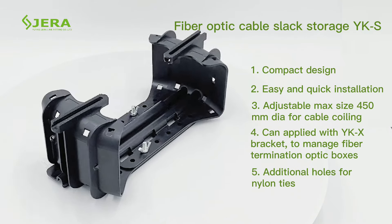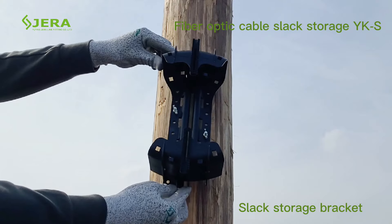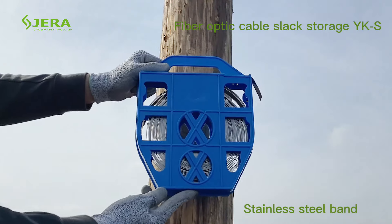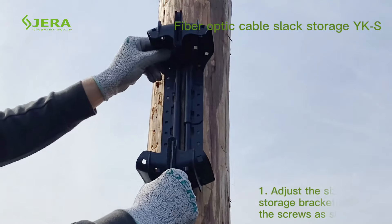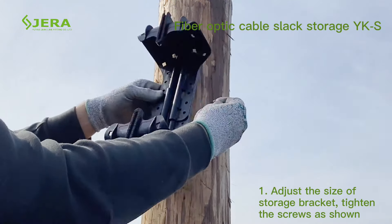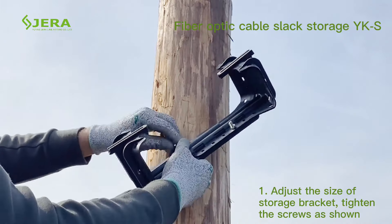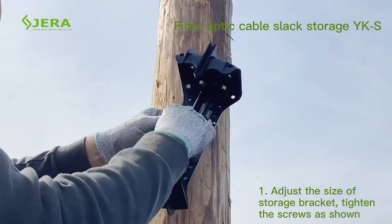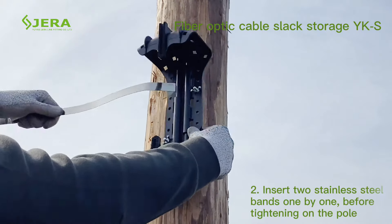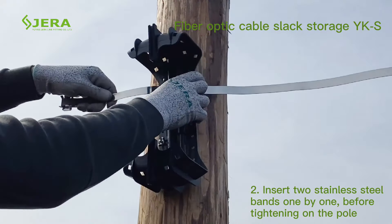Before starting the installation, prepare the fiber cable storage bracket, stainless steel band, and inputable stainless steel buckles. Adjust the size of the storage bracket and tighten the screws as shown. Insert the stainless steel band one by one before tightening on the pole.